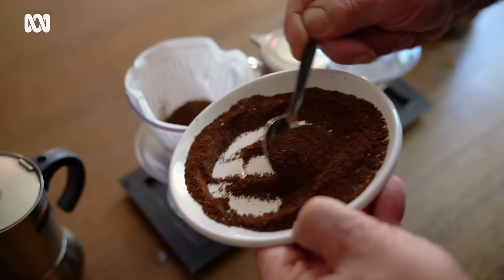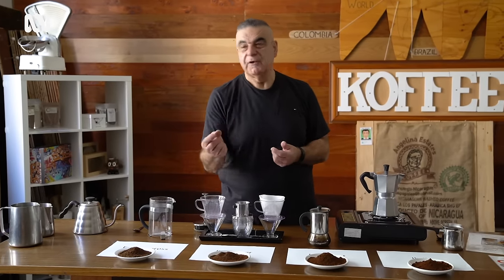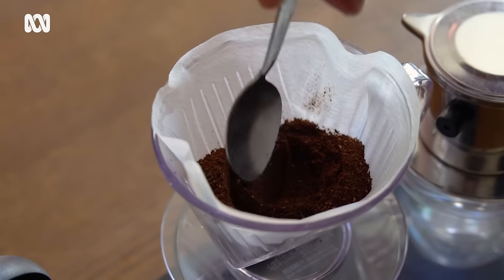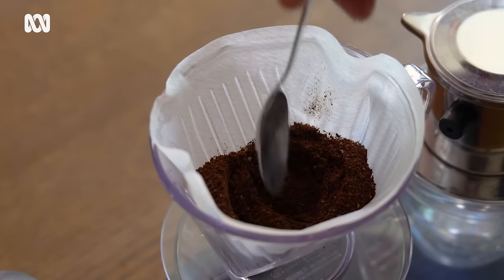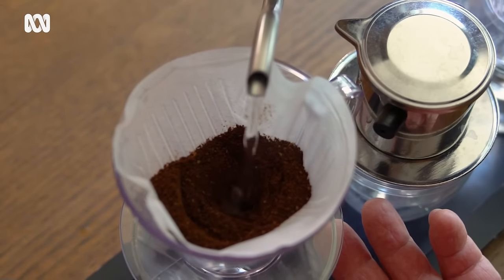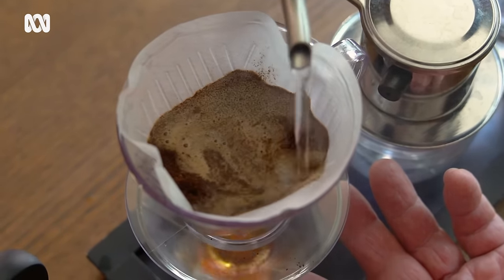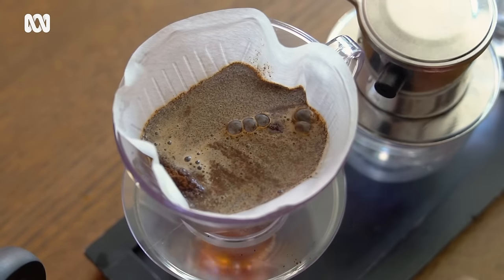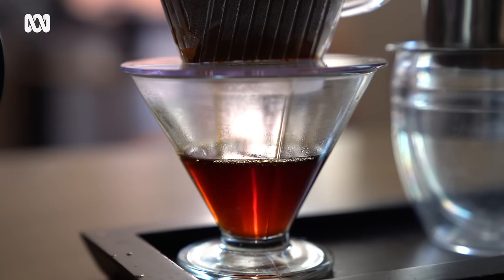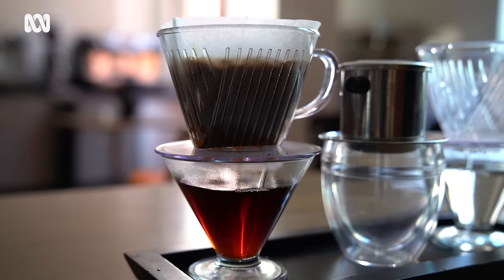The pour-over method uses a medium coarse grind — like raw sugar, as if you put a little bit of raw sugar between your fingers. The best method is to create a slight depression into the top, where you then start to pour your water. We start right in the center, gently wet the surface, and let that infuse into the coffee. As you can see, it's already starting to pass through, and we want to make sure we've covered all the surface of the coffee and wet it through.